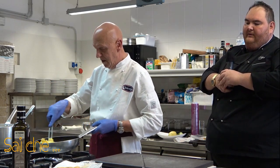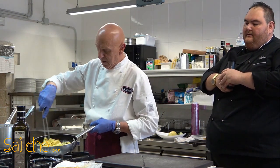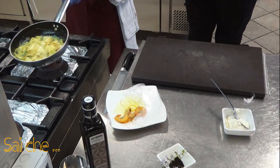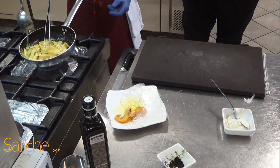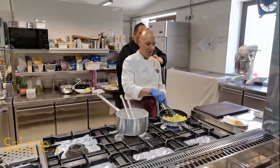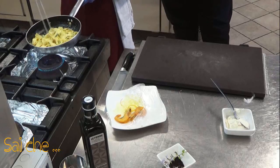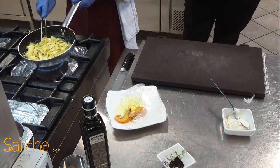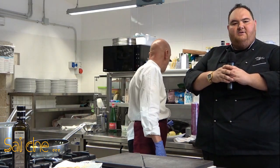Il mascarpone sta abbracciando tutti i protagonisti del piatto: la zucchina rimarrà bella croccante, il gambero morbido, con la sapidità del gambero e dello zafferano. Non dimentichiamo che c'è dello zafferano e abbiamo salato in maniera impercettibile le zucchine, proprio perché vogliamo preservare la capacità del palato di decifrare tutti i gusti contenuti in questa ricetta.